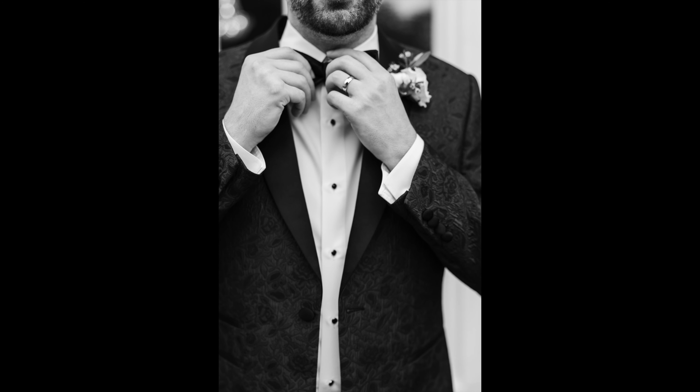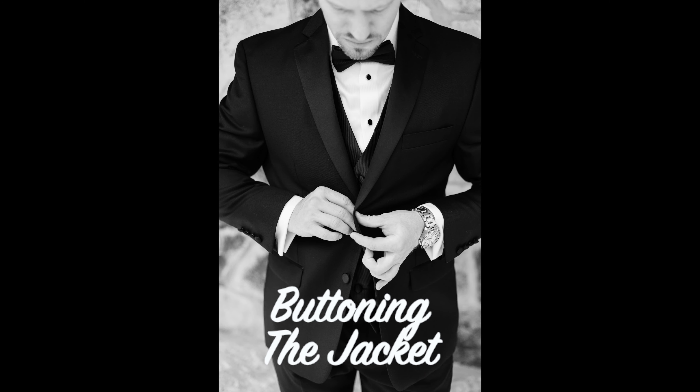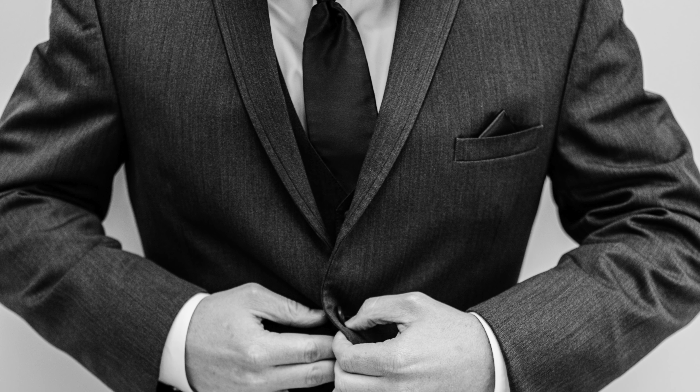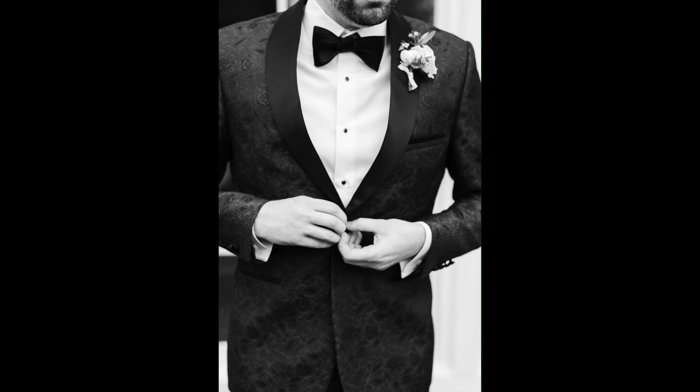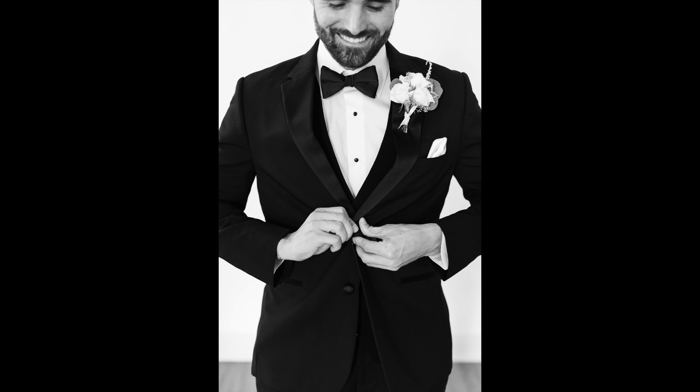The next one is fixing the tie. Whether it's a regular tie or a bow tie, this shot always ends up being one of my favorites. This one is totally staged too, because a tie that's crooked or halfway tied doesn't actually look very good. So first I make sure it's straight and looks good, and then I just tell him to pretend like he's tying it or straightening it.